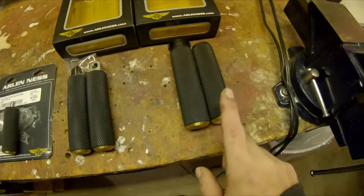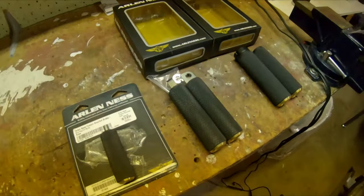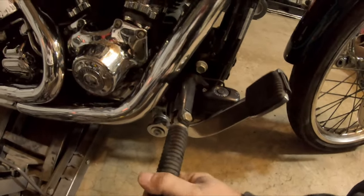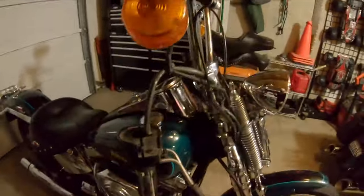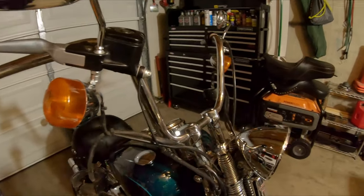Today we're going to do new forward pegs and new grips - the grips are going to be a mock-up. We'll get those on, get the shifter peg on, and then check back whenever the brake pedal comes in. I'm hoping for this week, could be next week. You can see the old ones are all sorts of tired and worn out - the rubber is no longer supple. I'm going to drain the brake fluid and pull the cable to get all that prep work out of the way.